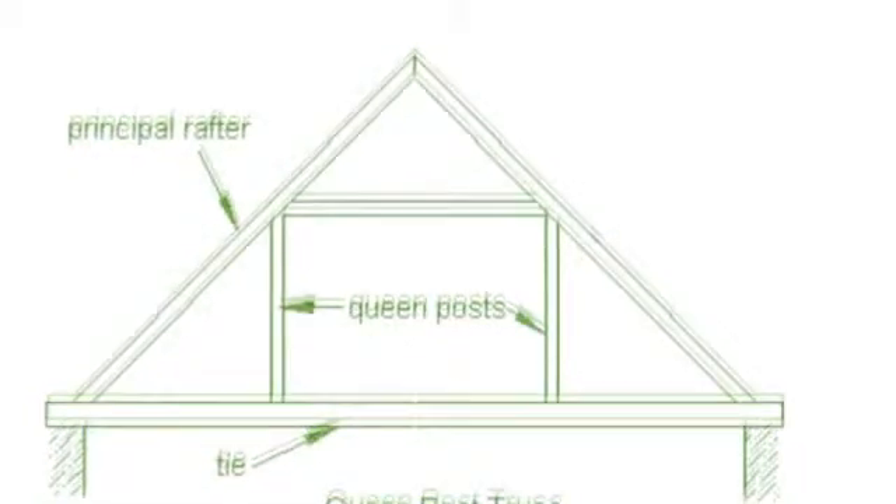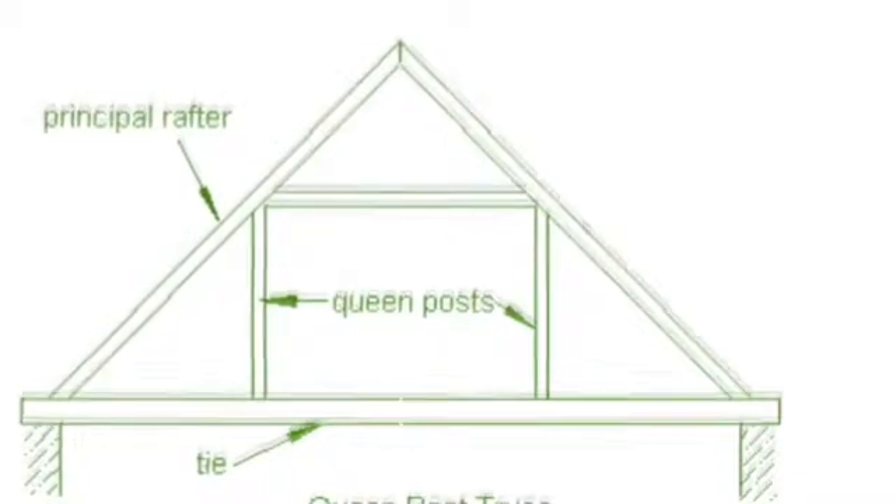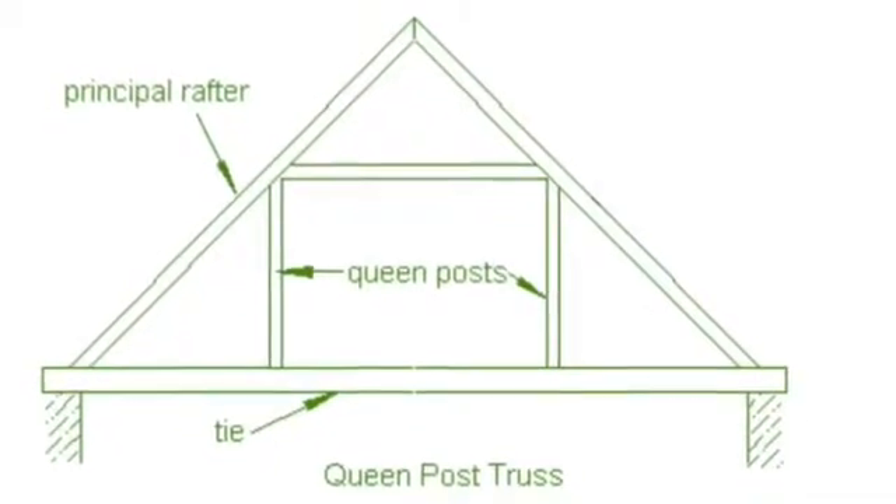When you have two parallel posts like this, it's called a queen truss. If there was only one post going up the middle to the highest point, then it would be called a king truss.